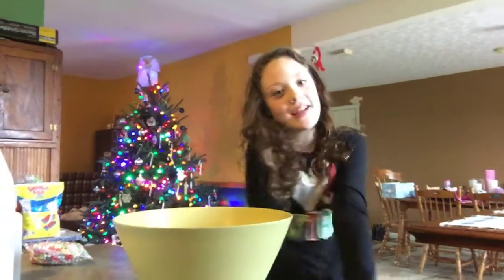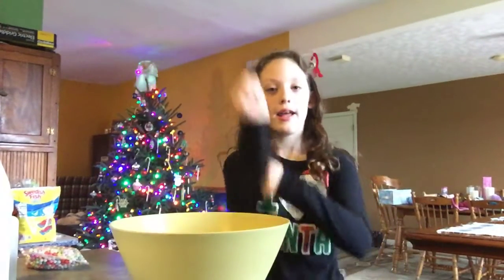Hi guys! Welcome back to another video. And today, I'm sorry I'm wearing a shirt.